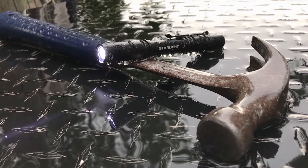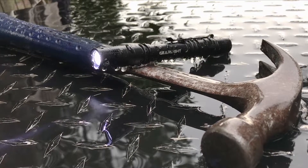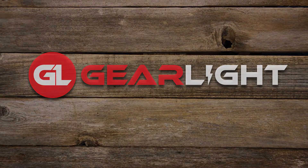Thank you for your interest in GearLite products. Please feel free to contact us if you have any additional questions.